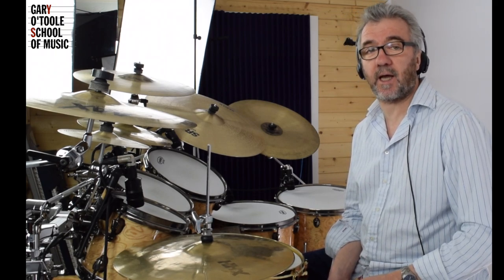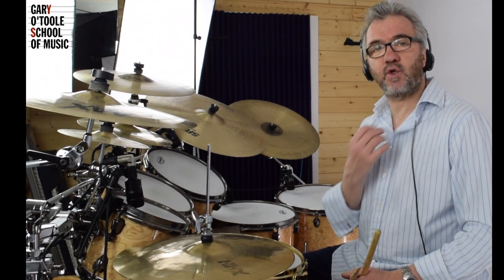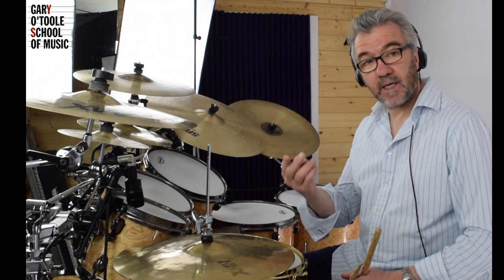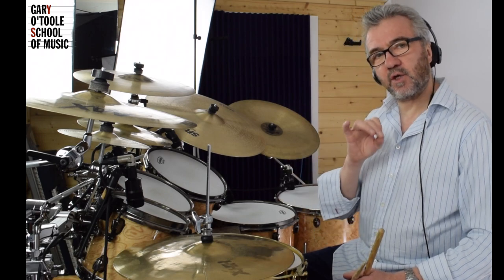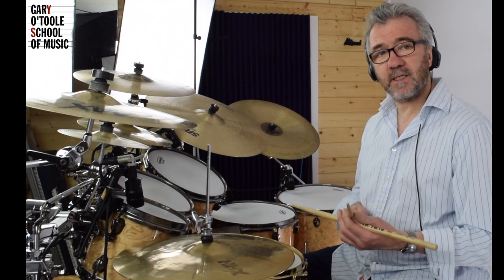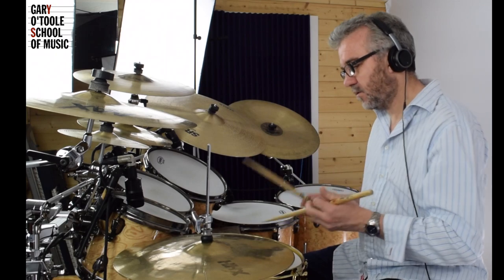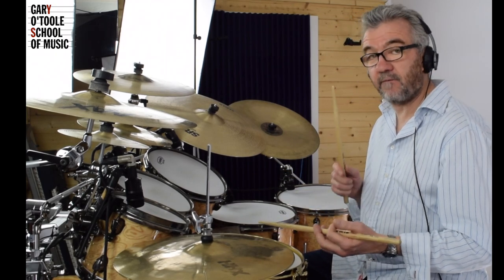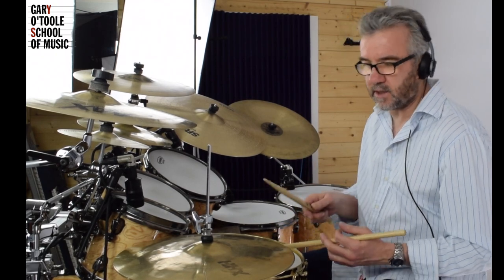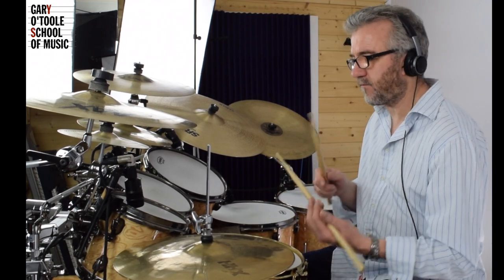So at 50 BPM: one-and-a, two-and-a, three-and-a, four-and-a. Get used to that counting. So what I'm going to do now is actually put the notes in between. Let's put the metronome on — one-and-a, two-and-a, three-and-a, four-and-a — let's go.